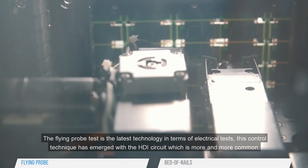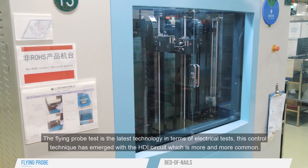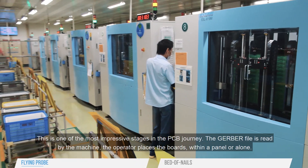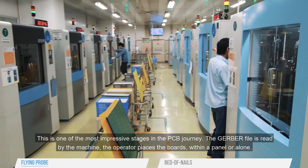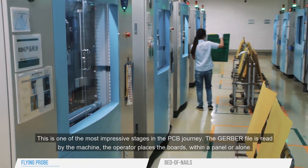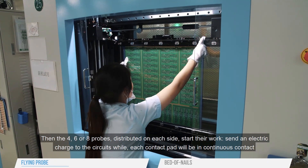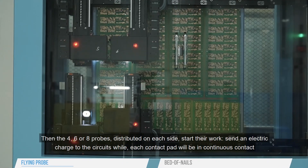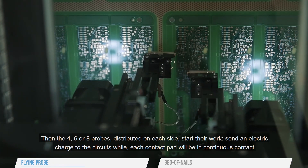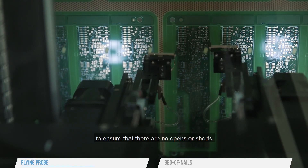The Flying Probe test is the latest technology in terms of electrical tests. This control technique has emerged with the HDI circuit, which is more and more common. This is one of the most impressive stages in the PCB journey. The Gerber file is read by the machine. The operator places the boards within a panel or alone. Then the four, six or eight probes distributed on each side start their work, sending an electric charge to the circuits while each contact pad will be in continuous contact to ensure that there are no opens or shorts.